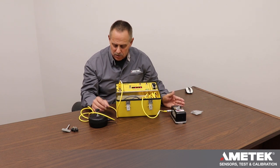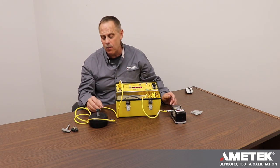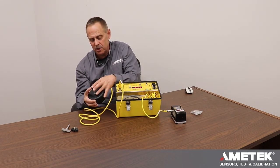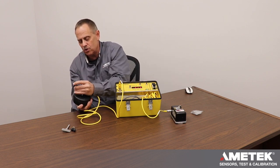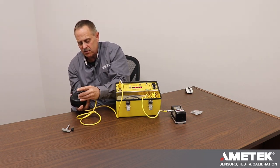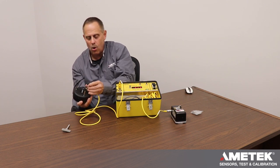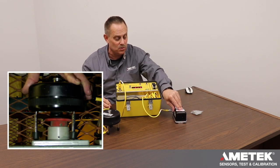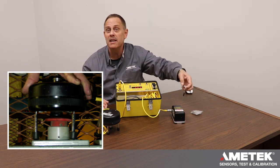If you're testing a two-hand control, you would release the button at the trigger point. If you want to test an e-stop button, you take the plunger, cock it, and use the extension feet that screw right into the body — there are three of them. You hold this over the e-stop button, and then when the press or machine strokes, it pushes the e-stop button.